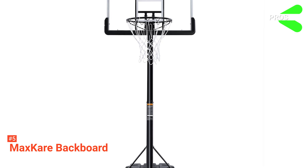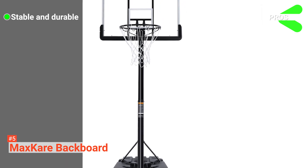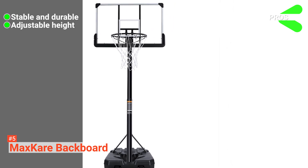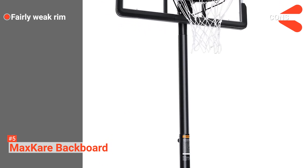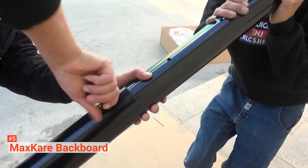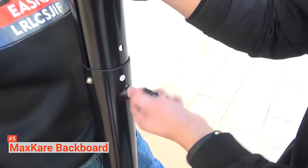Its pros are: it has a large base for added stability with a tough 44-inch polycarbonate backboard. Its easily alterable height makes it ideal for indoor and outdoor use, and it has wheels for effortless transport. However, its rims are not particularly durable. The MaxCare Portable Basketball Hoop is perfect for anyone looking for more fun ways to spend time bonding with their kids.